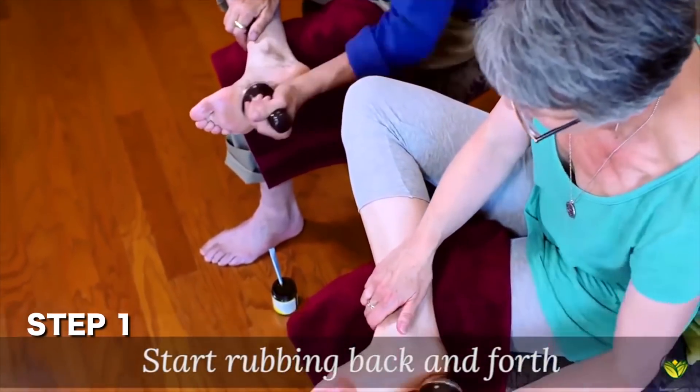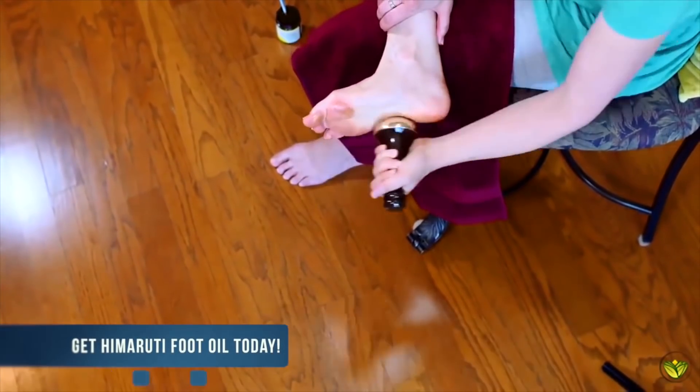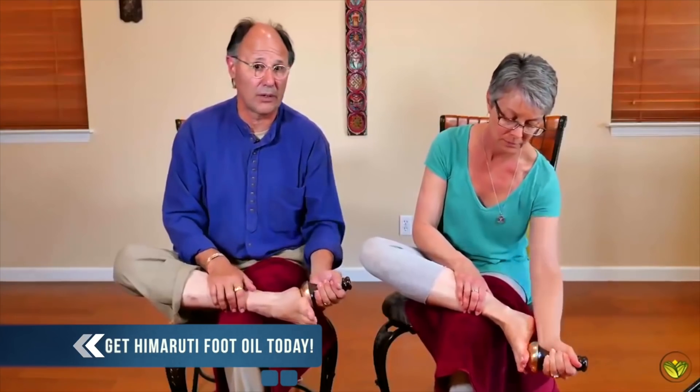You're going to start by rubbing back and forth along the bottom of the foot. Initially it may feel a little bit cool to the touch, but after a while you really don't notice that.